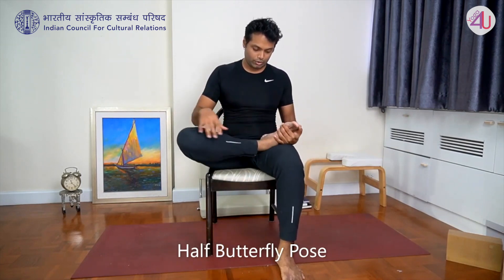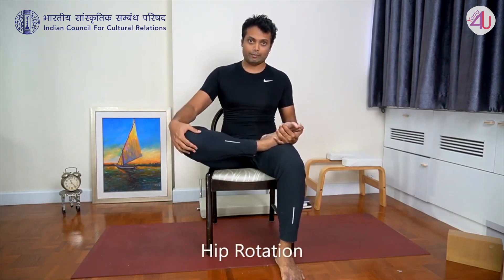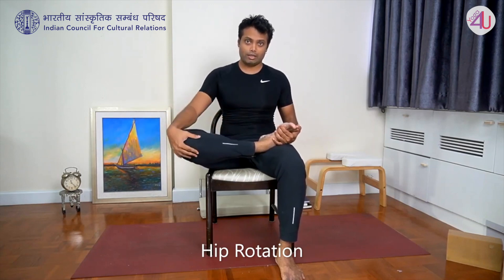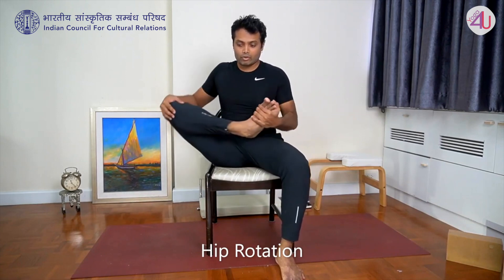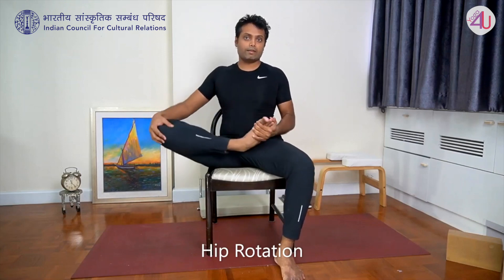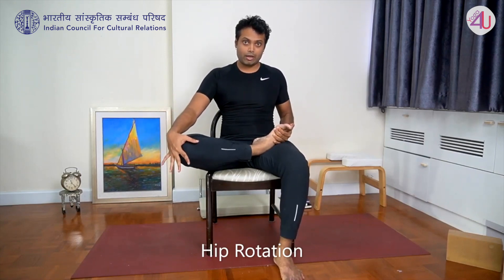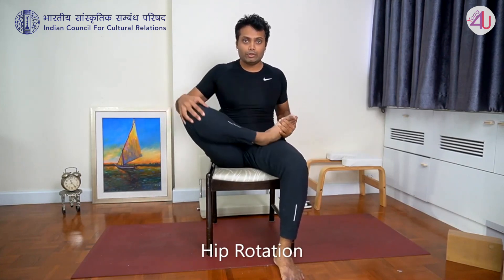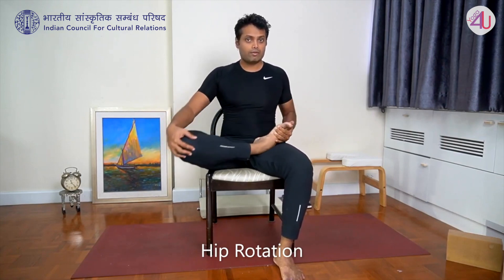Again, take your right foot on the left thigh. Right hand holds right knee. Now rotate your knee in a circle so you get a nice hip joint rotation — five circles forward, then five in the opposite direction. Bring down.